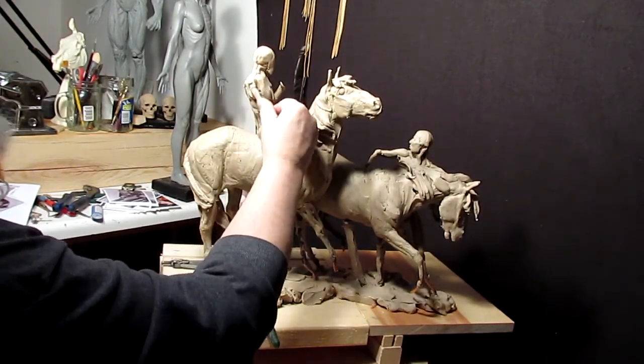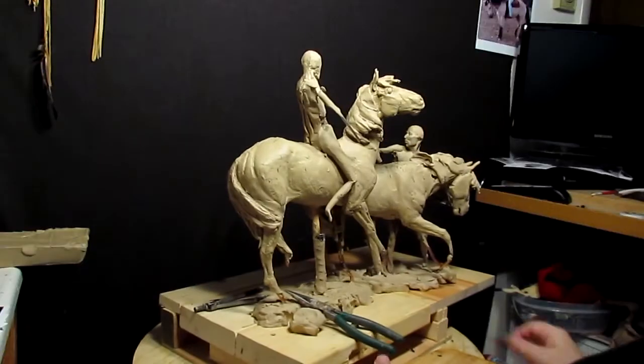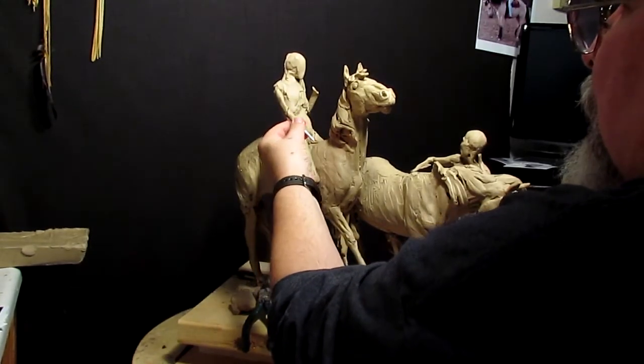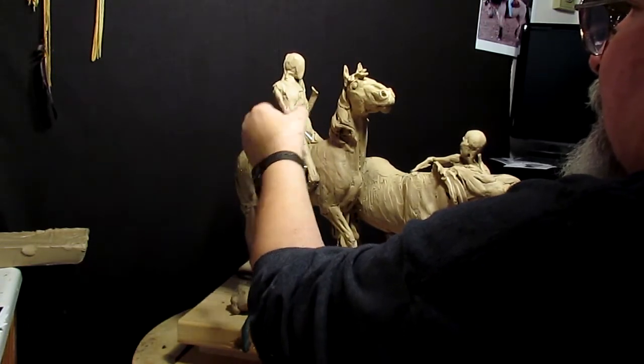This clay is sticky enough that it stays on the wire really well. A lot of artists like to wrap their wire with smaller wire to give it teeth to hold the clay, but you really don't need to do that — clay sticks to it really well.